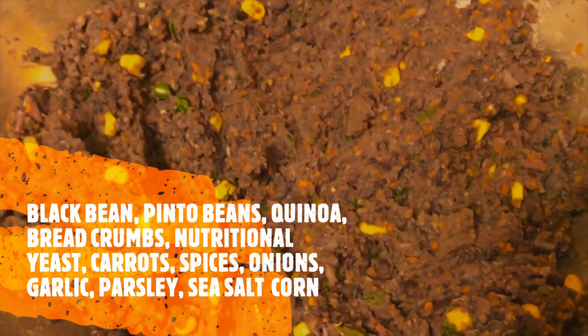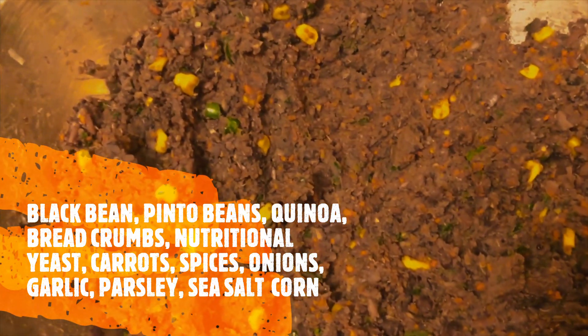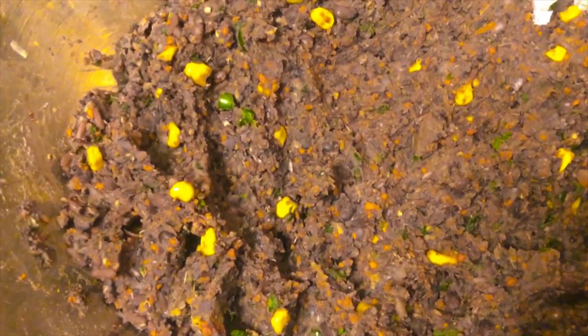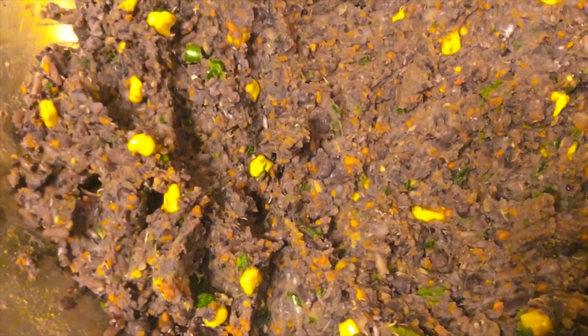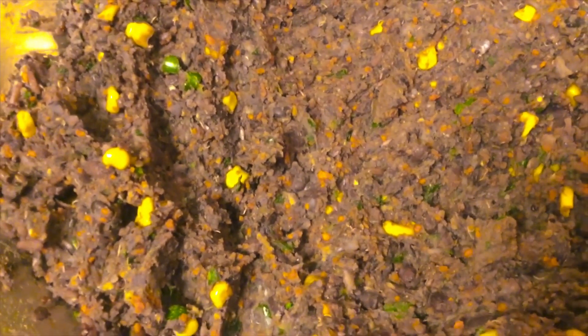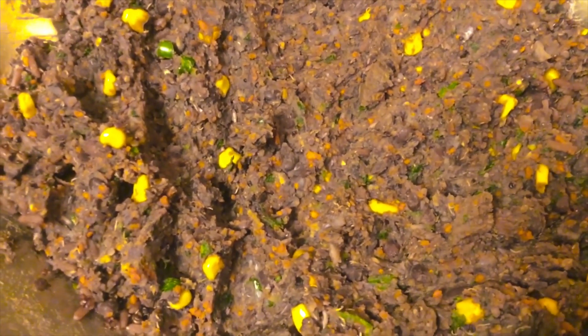This is a black bean mixture with also pinto beans that was soaked and boiled and made from scratch. It also has quinoa, nutritional yeast, and bread to combine, corn, carrots, parsley, garlic — a lot of different vegetables as I mentioned.